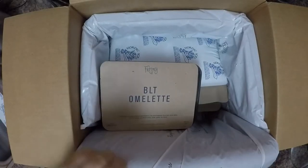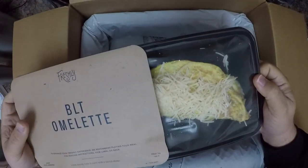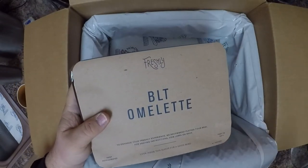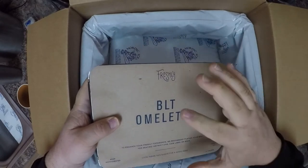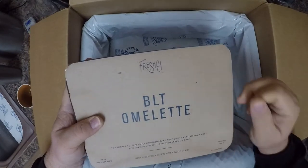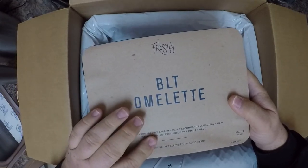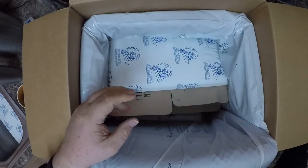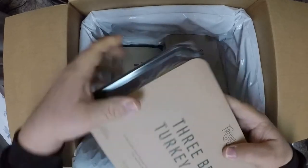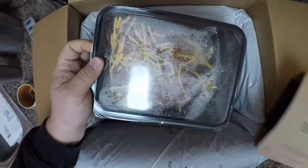They've gotten better with their eggs — before they were kind of watery. Props to them; their omelets have gotten a lot better. One thing Freshly does is substitute meals without telling you when they don't have something. I found that out the hard way — they substituted the omelets with something else that I did not request, which is why I was put off with the paleo porridge. Same with the three bean chili — it tastes decent but gives me heartburn.